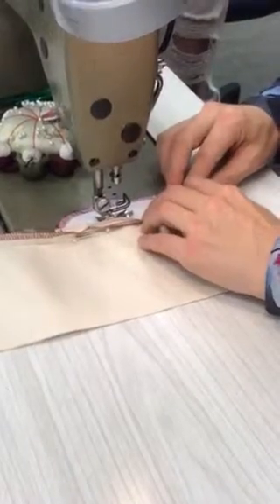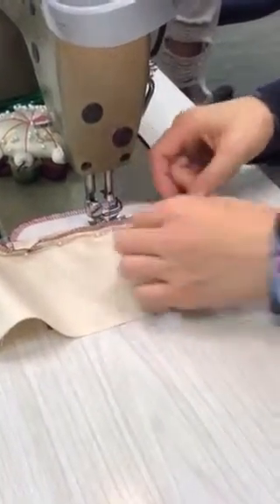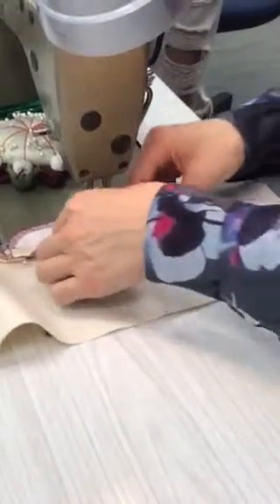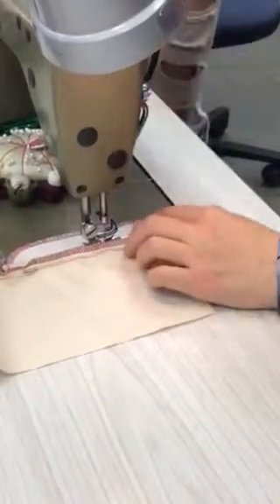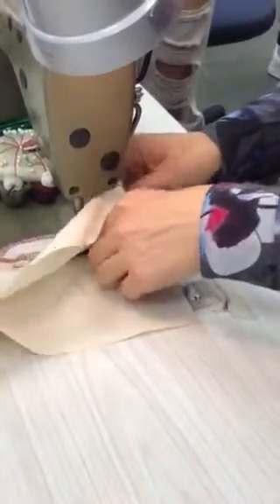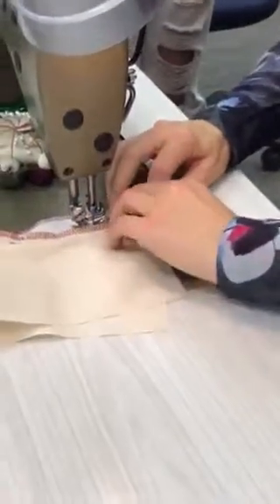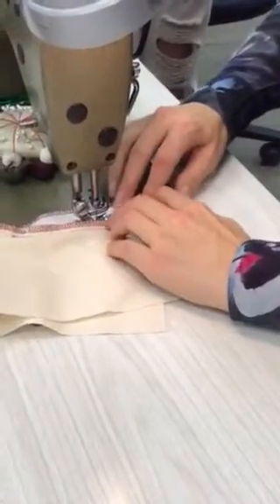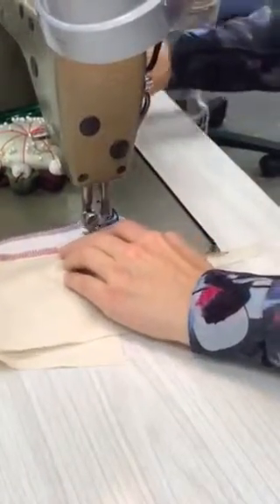You can do it from the other side if you want — it really does not matter. What's going to happen when I get to my zipper head is that my foot will not stitch next to it, so I'm literally going to have to unpin it, make sure my needle is down in my fabric, zip that zipper out of the way, and I can keep going, running my foot along the edge of my zipper all the way up.